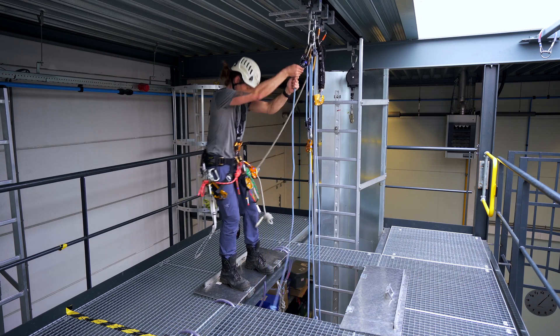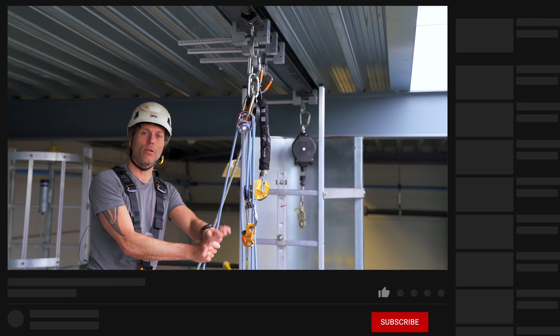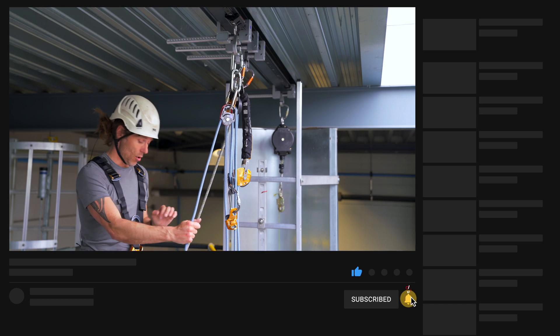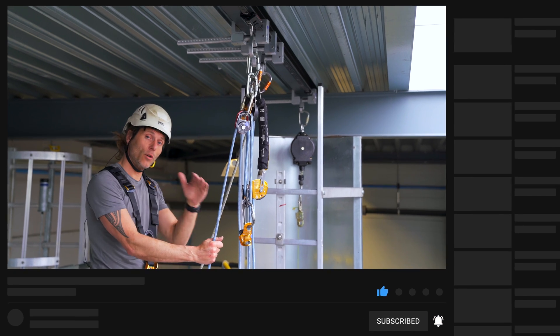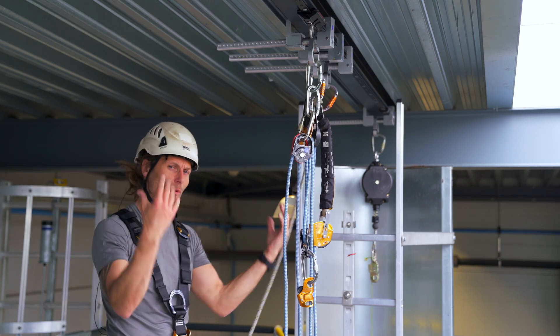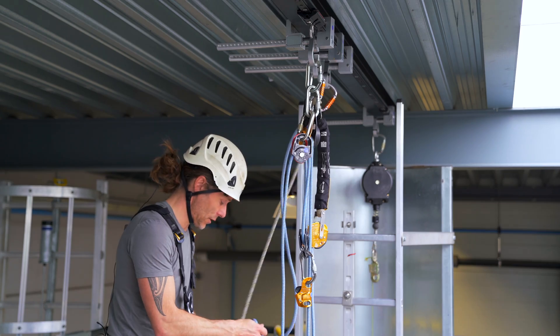If you like this content, give it a thumbs up, subscribe to the channel to never miss a new upload, and leave a comment on what you think of this technique. There are multiple different ways of doing it — this is just one way.